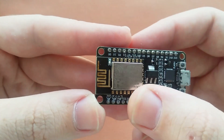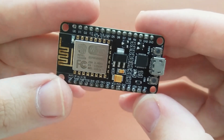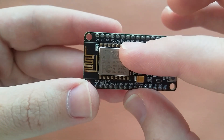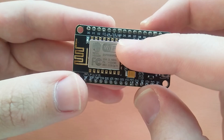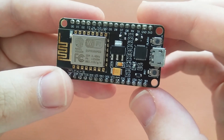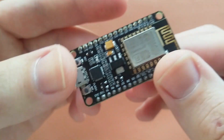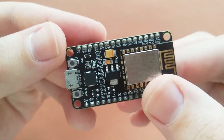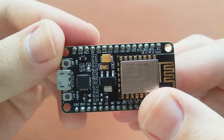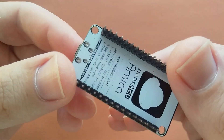This is our Wi-Fi module and it has some digital pins: D0, D1, D2, D3, D4, D5, D6, ground and 3.3V pin, and also another ground. There are TX and RX pins, and VIN, ground, reset, and enable pins — all available on this module.